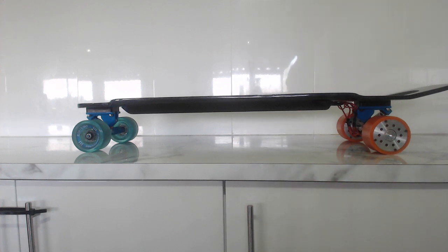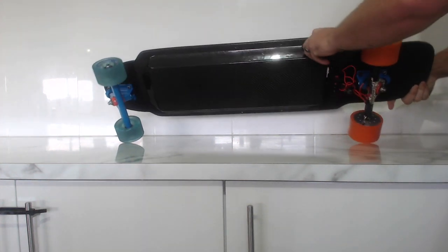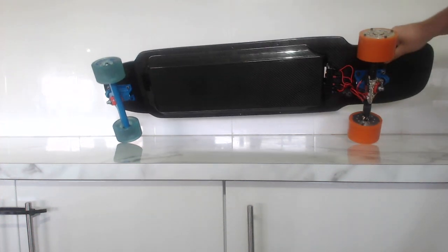It's done with LG 18650 HE2 cells, so it's actually a really good battery pack. This is what it looks like from the bottom view — it's quite nice and sleek.